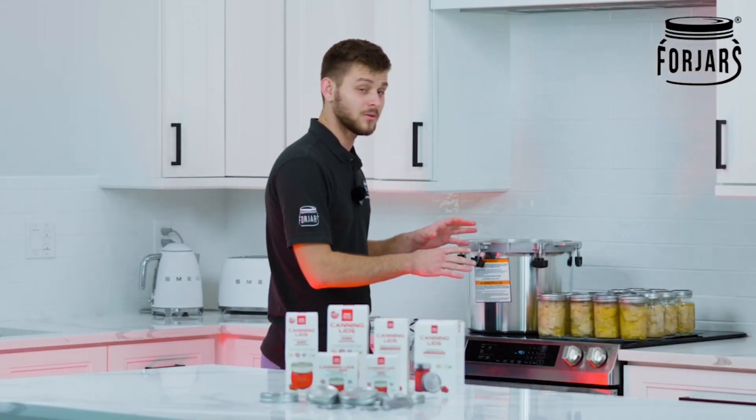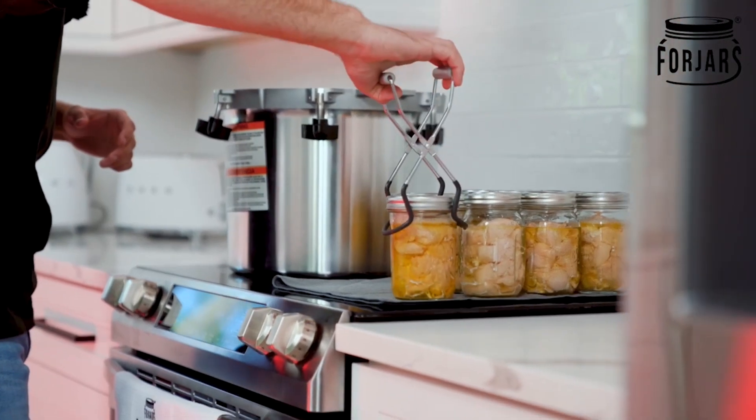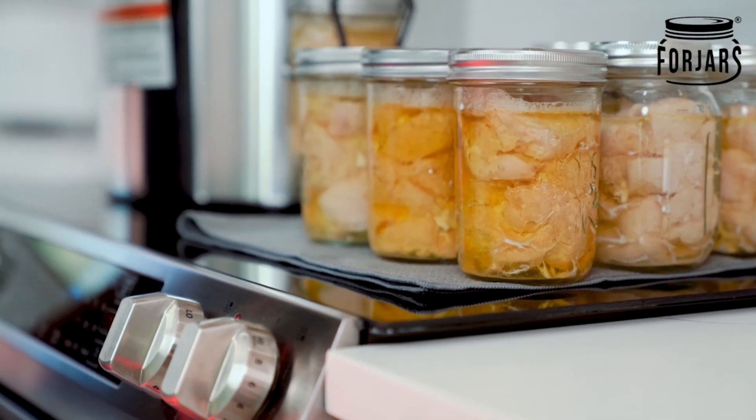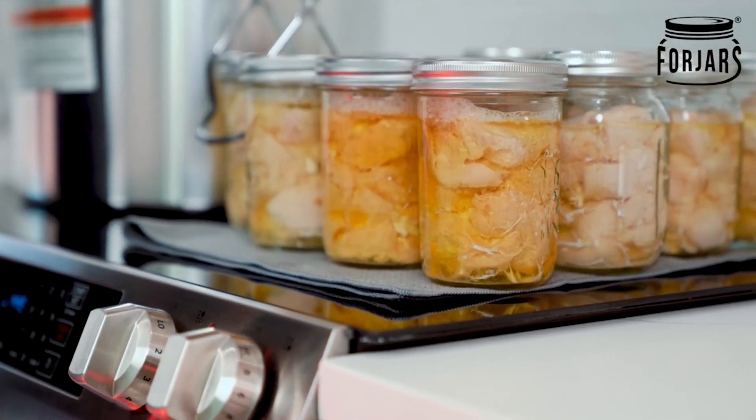We finally got the jars out and you can still see that they're bubbling a little bit, which is going to take some time to cool down — probably another 24 hours before we really start checking the lids and the seals, making sure that everything is good.